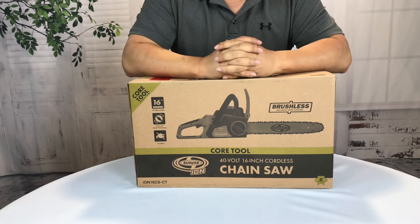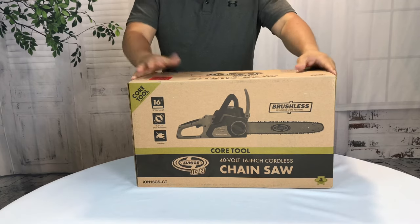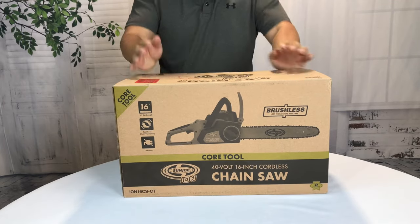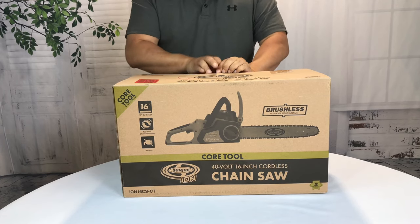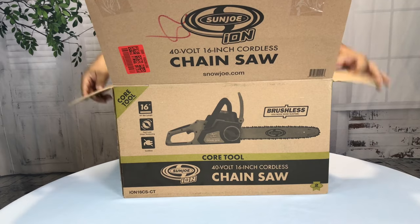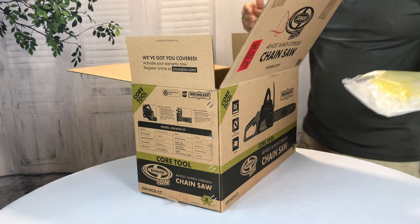I picked up an electric snowblower this winter — love it. I got it from Sun Joe and Snow Joe, and I also picked up this Sun Joe Ion 40-volt 16-inch cordless chainsaw. The reason I picked this up is because you can actually order it as a core tool — no charger and battery included — because apparently it uses the same charger and batteries as my snowblower. The cool thing about being in the Snow Joe / Sun Joe family is that you don't have to keep buying duplicate accessories.